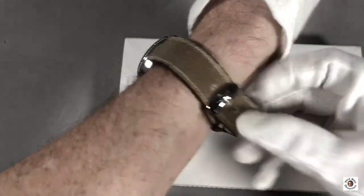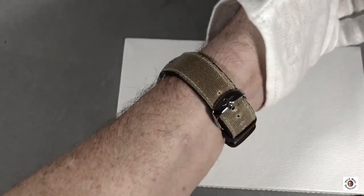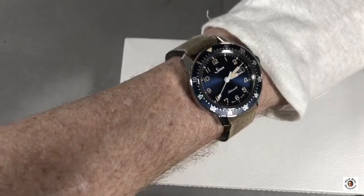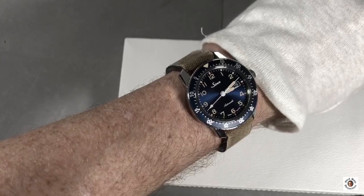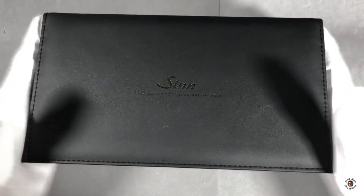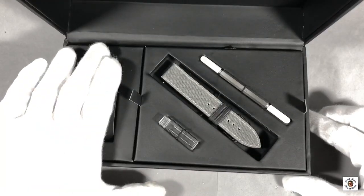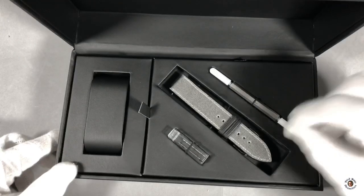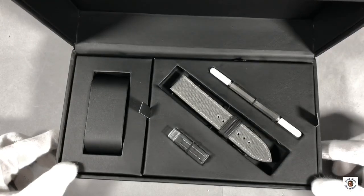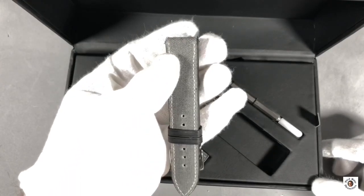On the wrist, the 41mm watch wears very comfortably. With its 11mm height it's a good fit with a suit or a narrow sleeve. The 20mm lug width allows for a couple of standard straps, although ZIN provides two very interesting straps with the watch. The box is slightly bigger than standard ones because ZIN includes an extra strap, so you get two straps with the watch.